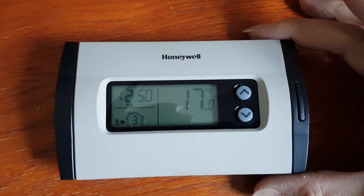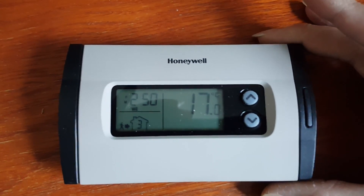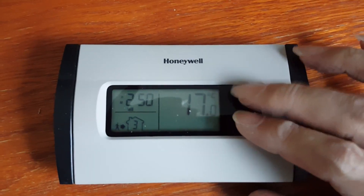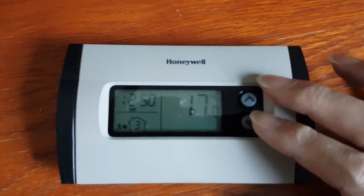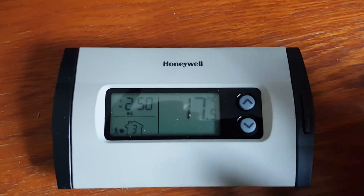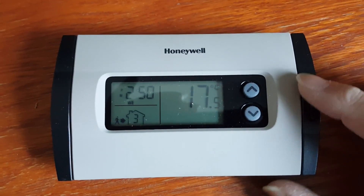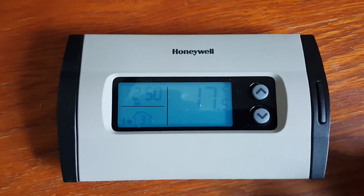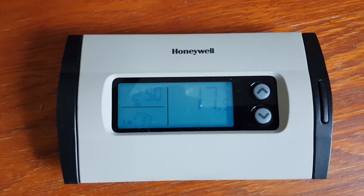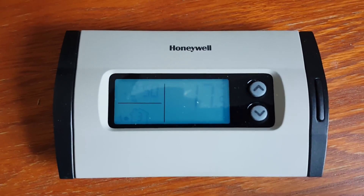Something very interesting about this thermostat is that the faceplate covers almost all of the buttons. The only three buttons visible from the front are the up and down temperature controls — which only adjust the temperature temporarily for two hours — and another button on the side which is the backlight button. Once you press it, it gives you a blue background light on the LCD display.